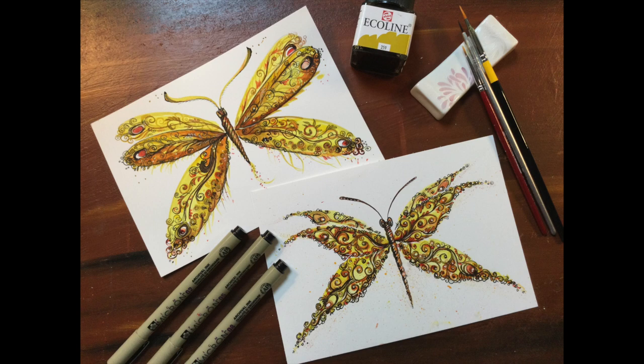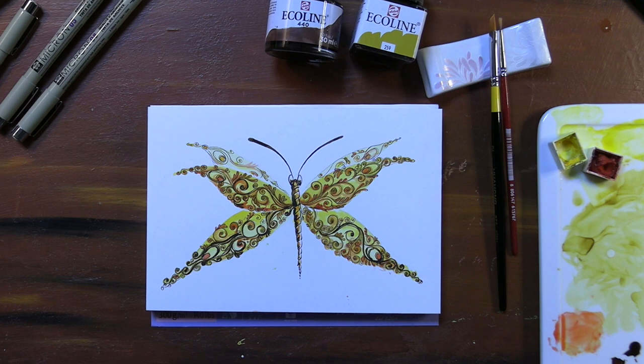Tired, bored, stressed? Well, the solutions for all of these are doodling, doodling, and doodling.